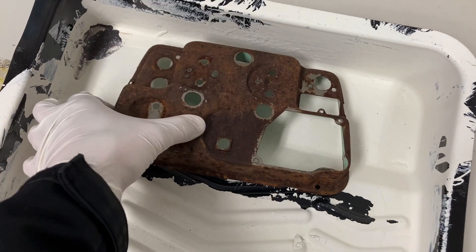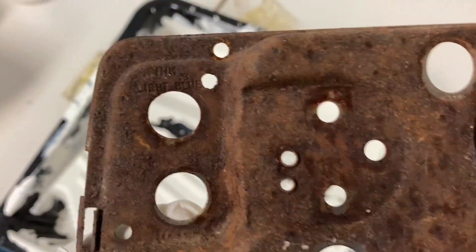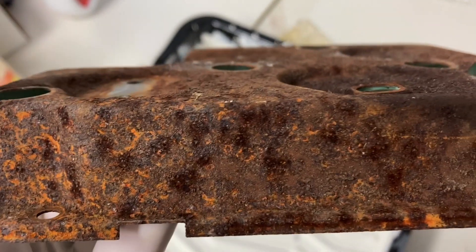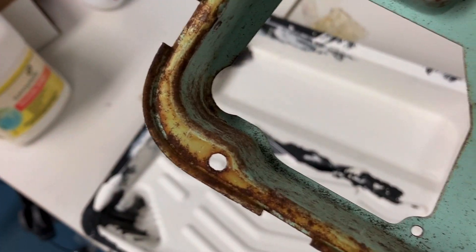Before I can get the gauges reassembled, I've got to clean up this old rusty backplate piece here. It's got a heavy amount of surface rust, and there's some areas where it's starting to actually rot, but I don't think there's any holes going all the way through. So I think it'll clean up.